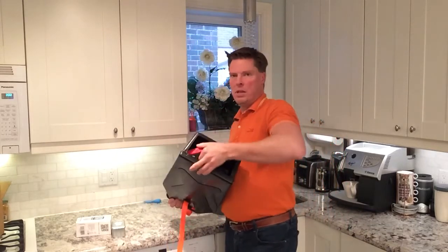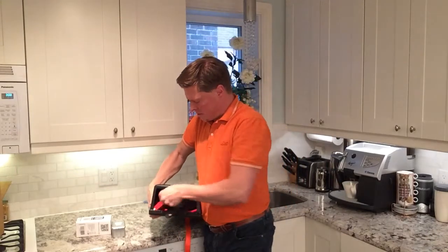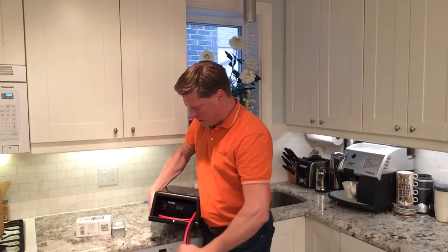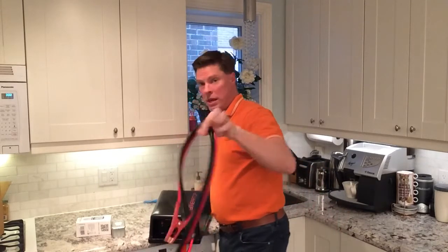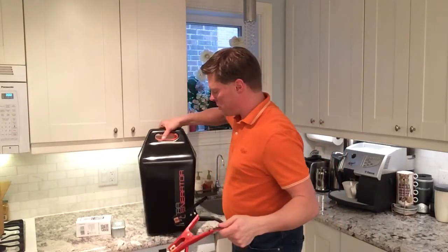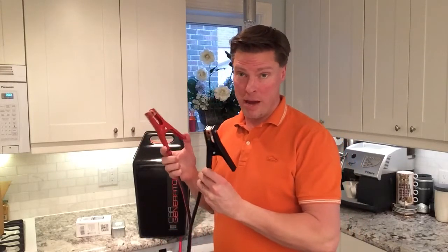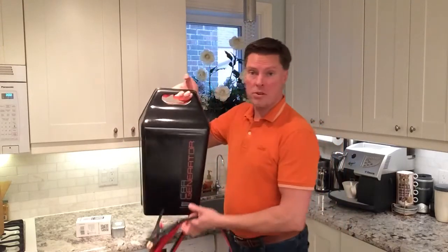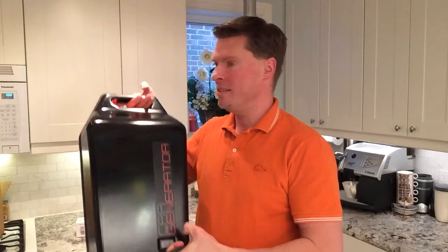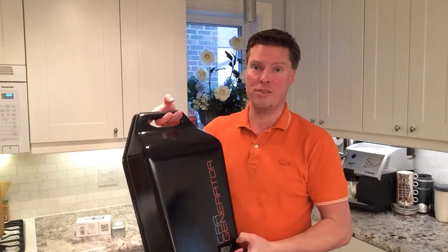Inside the unit you can pull out these booster cables right here — a little bit tricky to get out sometimes, but just pull them out gently. These are the booster cables you'll need. I'll show you shortly how these connect to the battery or the jump starting points in your car, positive and negative. And that is what the CarGenerator unit looks like — it's very light and compact at 16 pounds. I'll show you how it connects to the car and to your furnace shortly.